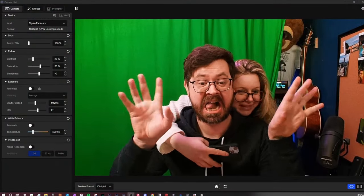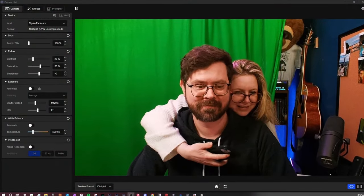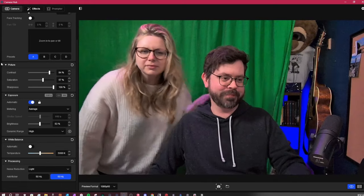One of the things that Elgato is really pushing and focusing on with the release of the Mark II is the natural color tones. This is actually what my room looks like. When I did my A-B comparisons between the Mark I and the Mark II, I was actually surprised by how warm the Mark I was compared to the Mark II just out of the box.